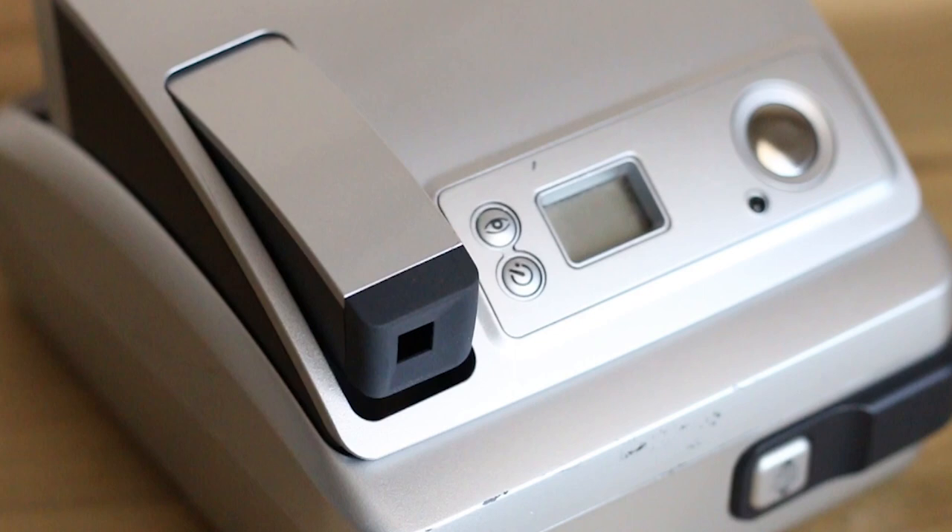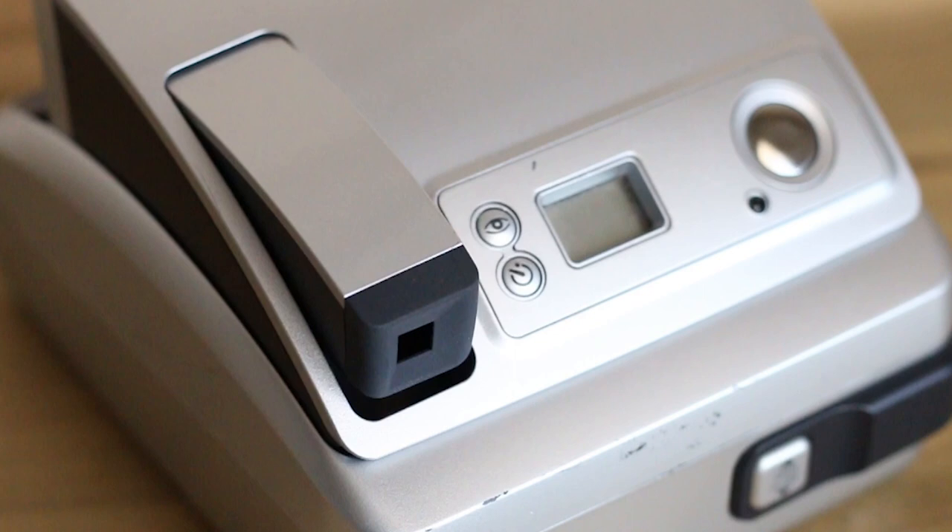This camera is extremely simple to use. As I've mentioned before, this camera's got three buttons — the shutter button, and two other buttons. One adjusts the red eye and the other is a self-timer. And essentially, that is it. Make sure your shot's framed, make sure your subject's in focus, make sure you're not too close, and fire a shot.